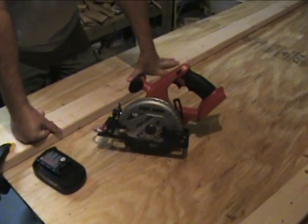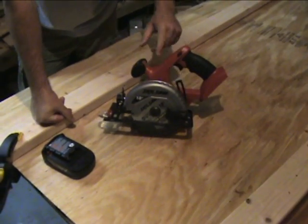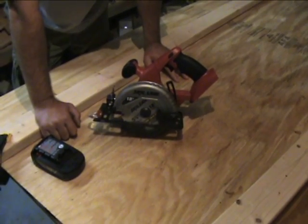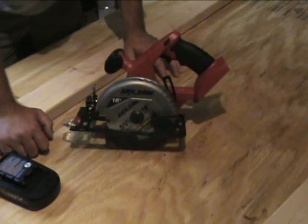Hey, it's Eric with ProfessionalPowerToolGuide.com. Today we're going to go over the Skil circular saw. This is their cordless version — their 18-volt lithium-ion cordless version. It came in the four-piece combo set that you probably saw in our earlier video when we did an overview of this.